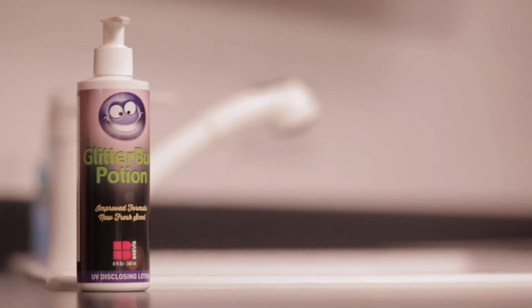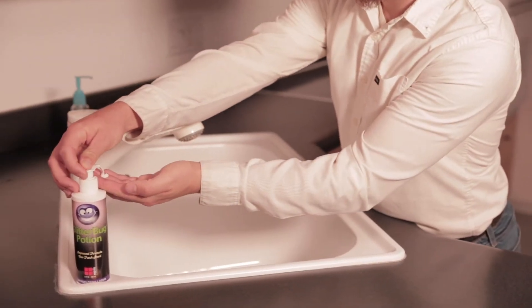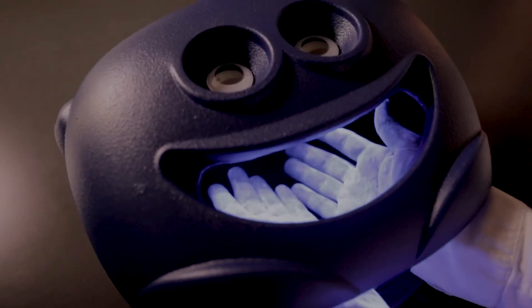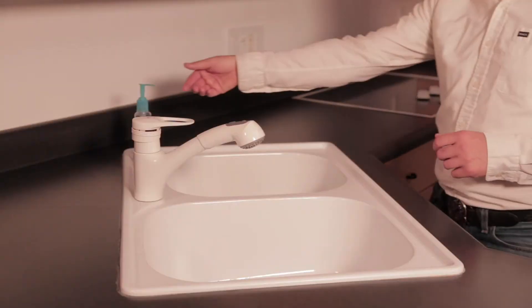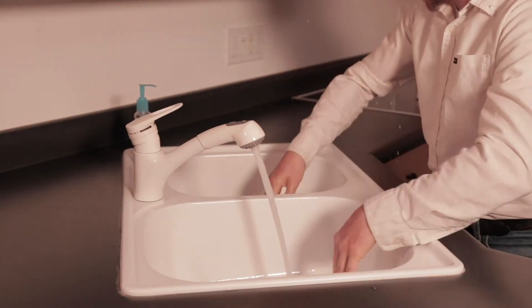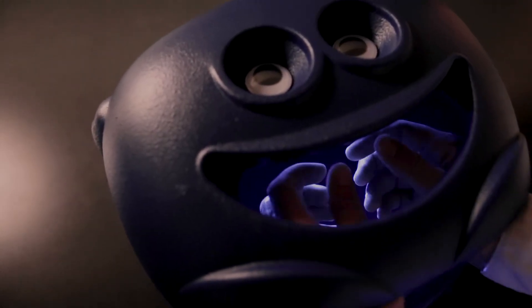Tying the whole package together is the Glitterbug Potion Hand Wash Disclosing Lotion. Apply the Glitterbug Potion and rub it in on your hands. View your hands in the GBX and you'll see your entire hands glow. Now go wash those hands as you normally would. This time the GBX shows us those spots and areas that were not cleaned well.